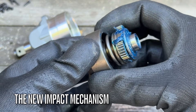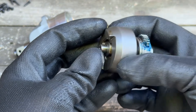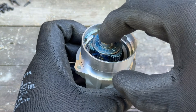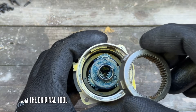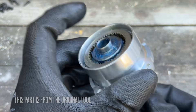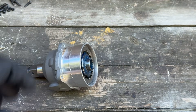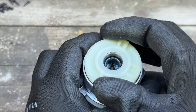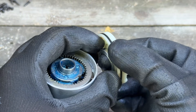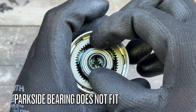Now the time has come to insert the new impact mechanism, which does come with its own set of challenges. The challenge is that you cannot use the old bearing, because the new impact mechanism has a different diameter.